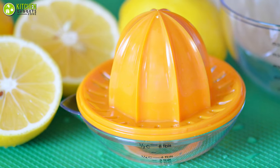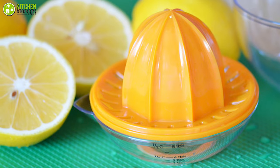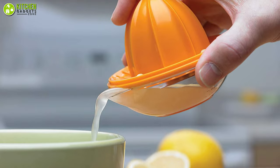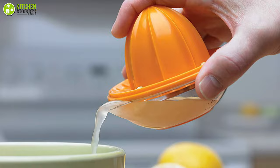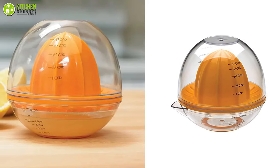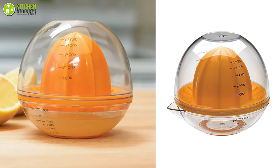This squeezer is designed to fit all citrus fruits including lemon, lime, and oranges, so you can use it whenever you want. It has an anti-skid base that provides a secure grip while juicing, and the base includes a pour spout for added convenience. The dome lid, juicing cone, and base are all dishwasher safe, which makes cleaning this unit a breeze.